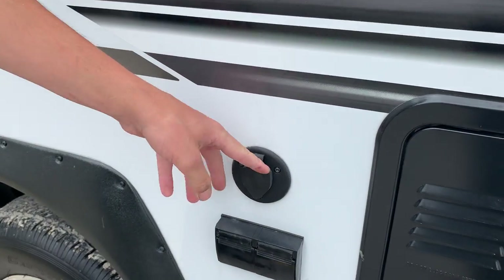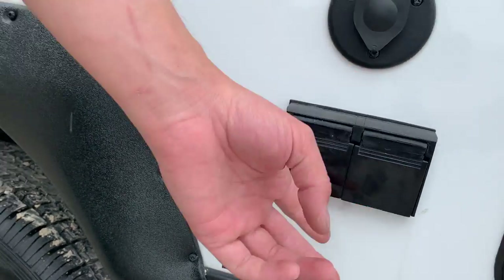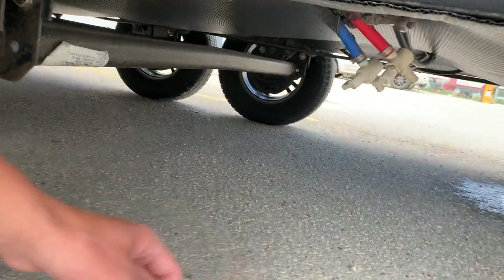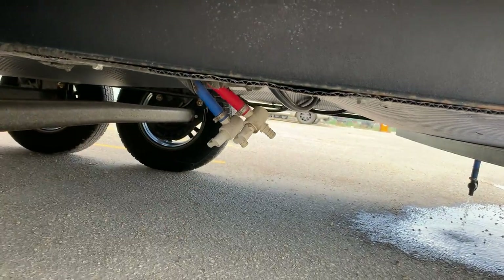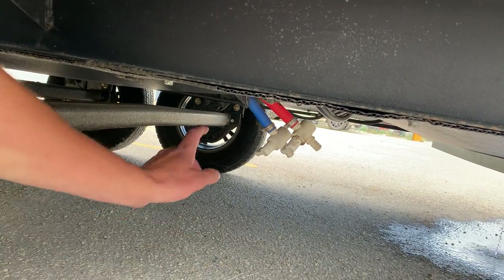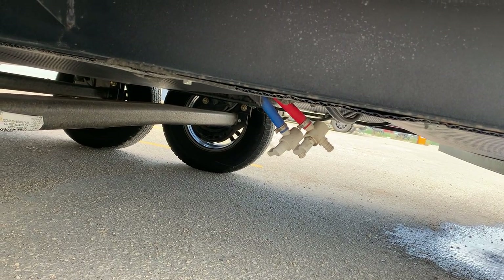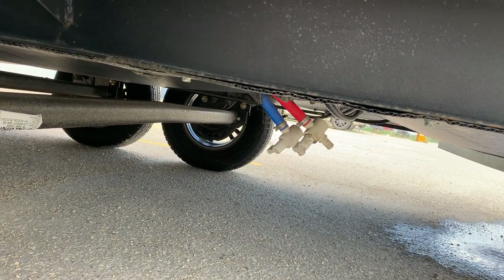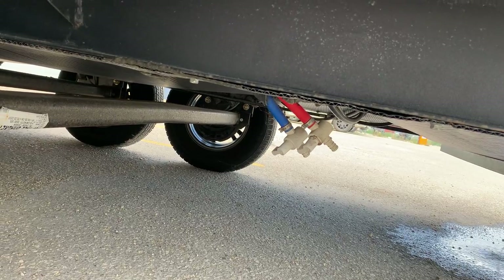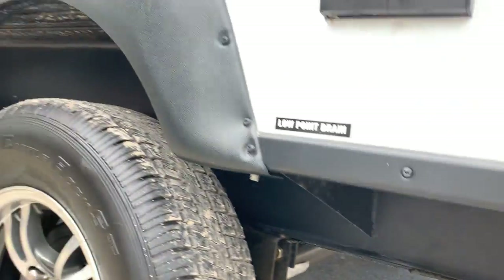There's another cable and satellite outlet out here in case you want to run a TV outside, as well as two 110-volt plugins. Right down at floor level you do have your low point drains — if you're leaving the unit for a while and don't want water going stale inside the lines, cracking these open will drain all the water inside the lines. Same goes for if you're ever servicing a faucet inside — cracking these open causes less of a mess when you undo those lines.